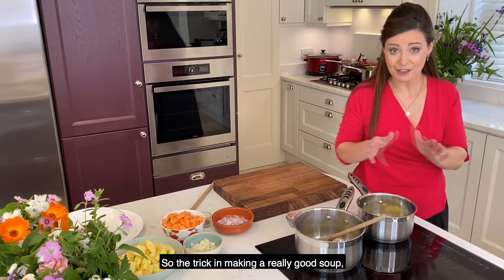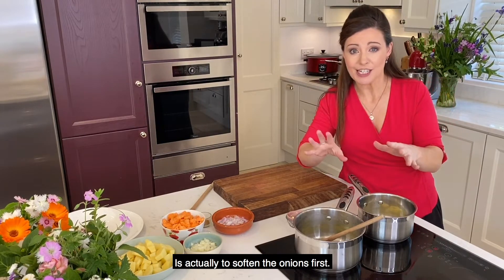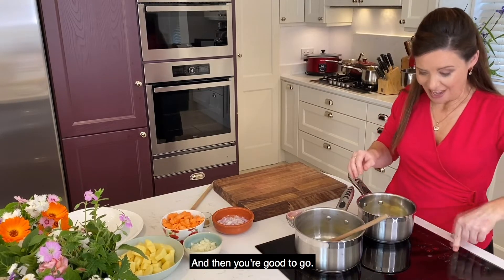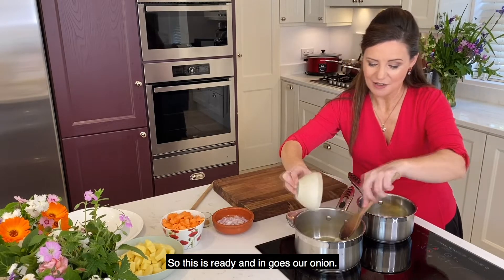And we just let that butter melt. The trick in making a really good soup is actually to soften the onions first. So you cook them until they're really, really soft — they go almost glassy. And then you're good to go. So this is ready and in goes our onion.